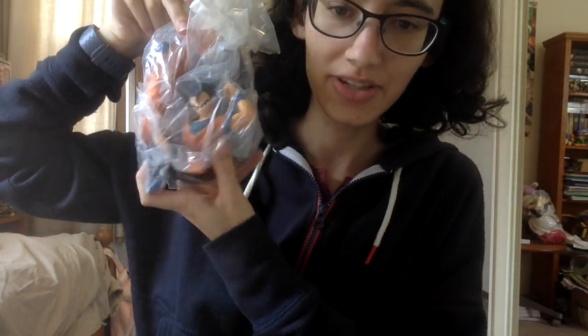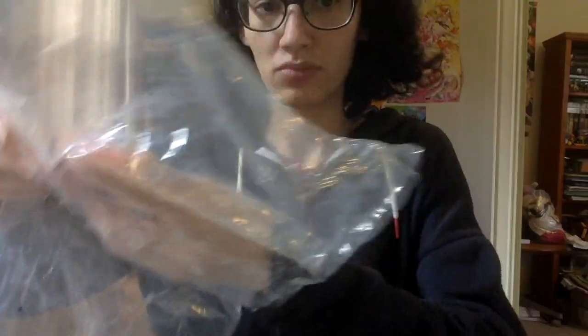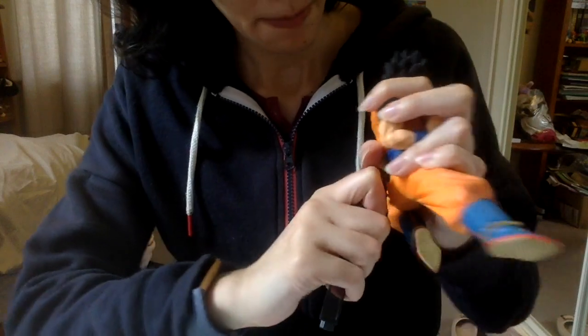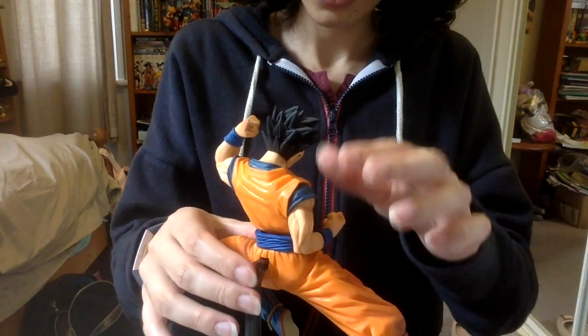There we go, we've got the pieces, and let's assemble it. All right, I think that's all working. There we go — hello again, and here we go, I've got the figure.